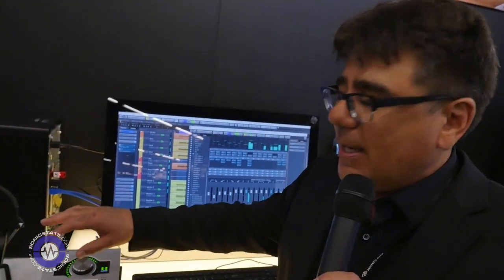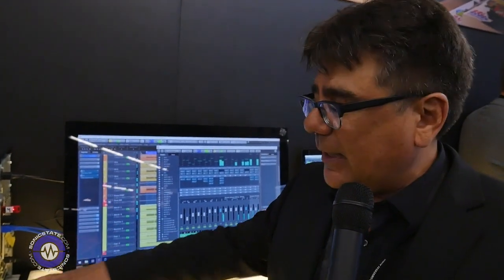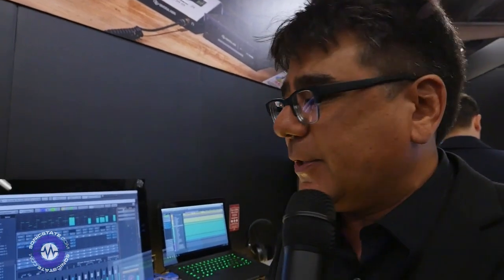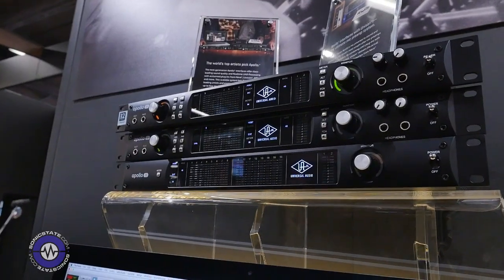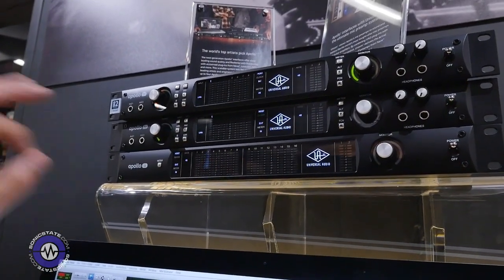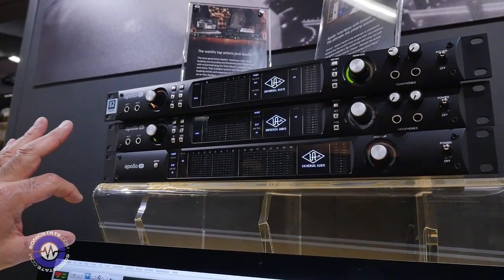We're able to go in and work on the impedance — change the impedance and the gain staging of the high-Z input and the microphone inputs — to really properly nail what the device connected to it should feel like. We're very excited about these products, and one year ago we introduced the next-generation Apollos, and in that short year we've become the hands-down choice for new school professionals.